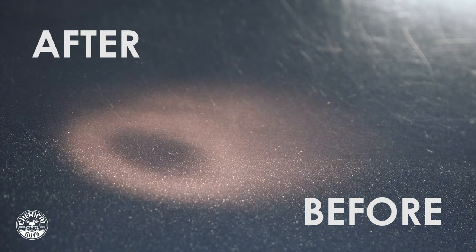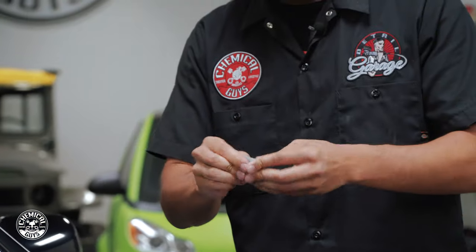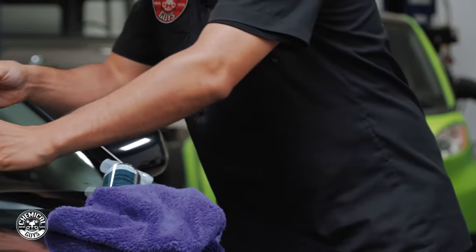Now although this clay bar looks really dirty, it can still be used at least another 10 times. We're going to roll it up and get a fresh piece, then put this back in the clamshell packaging so it's not exposed to the air or the elements and it will be ready for our next detailing job.